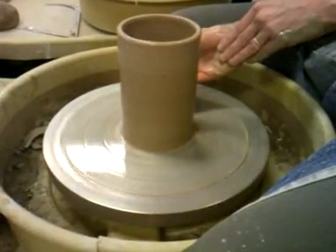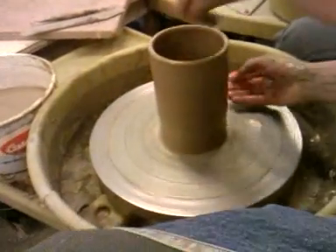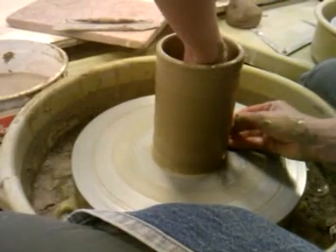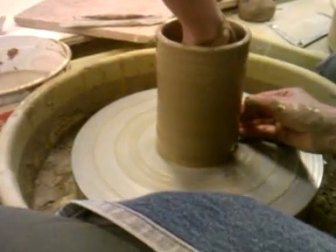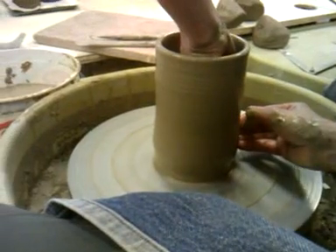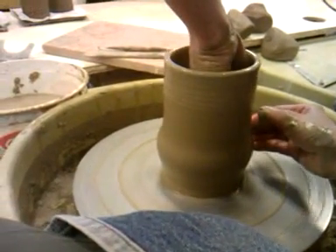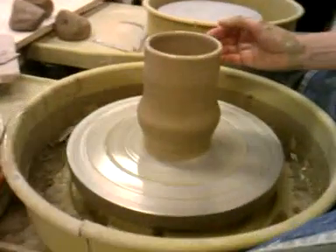Okay, now you divide it just by eye into about thirds. And this first third you're going to push out like a ball, so you start pushing gradually. Your inside hand is what's doing the pushing and the outside hand is really just along for the ride — it's just there for stability. Okay, so that's my first third, and I'm pushing it out just like I did a bowl.